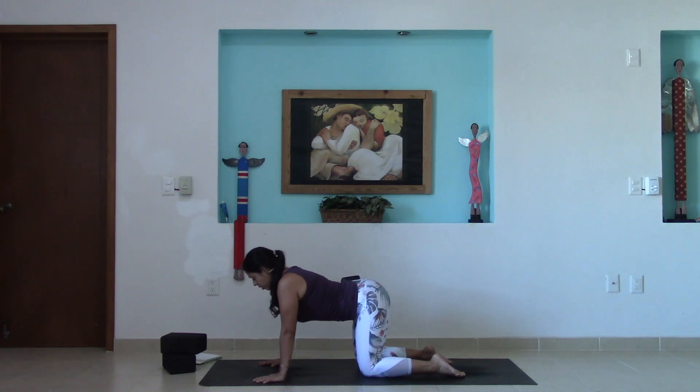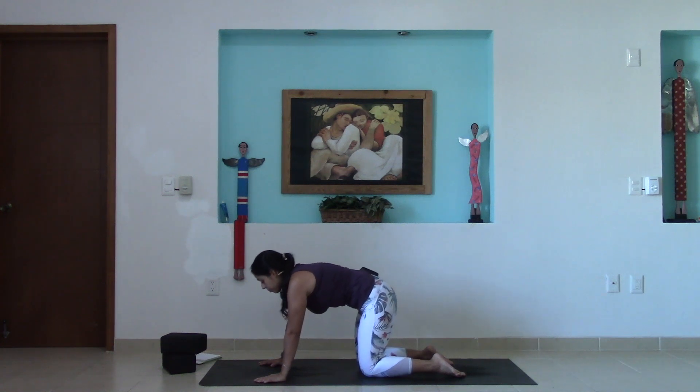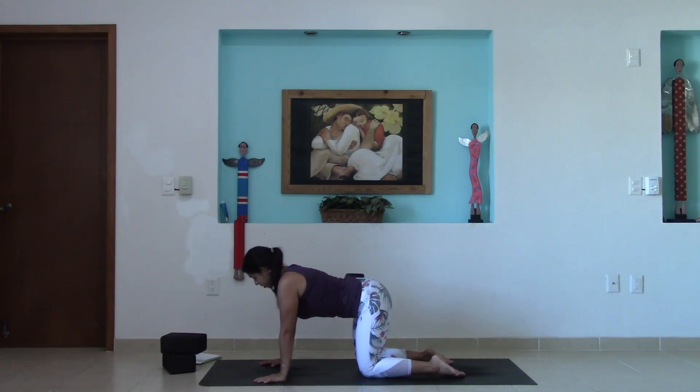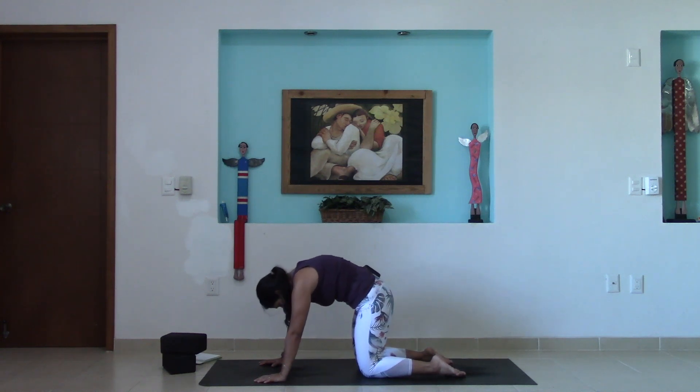As you inhale, drop the belly towards the earth, lift the heart, lift the tailbone. As you exhale, round the spine, press the earth away, allow the chin to come in towards the chest. Inhale to arch the spine, open the heart forward. Exhale, round, puff up the back.